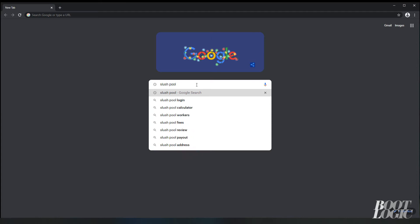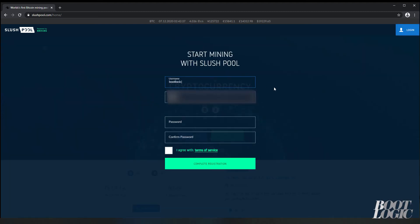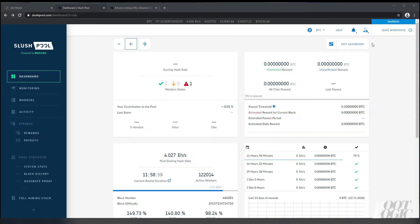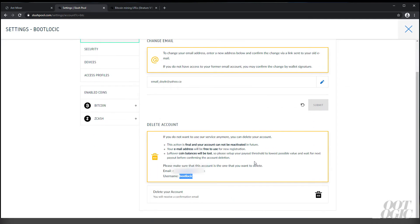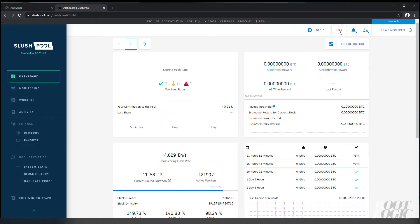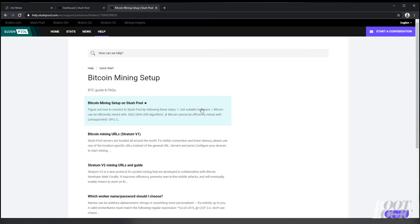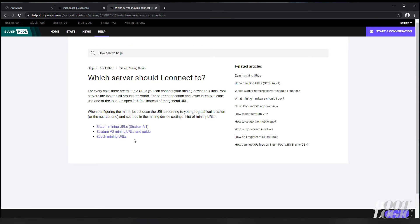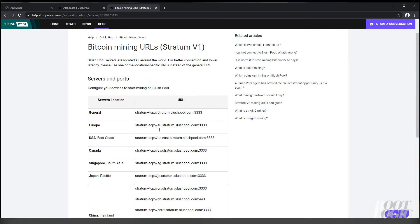One of the easiest pools to get started on is Slush Pool. We're going to search for Slush Pool and enter a username, email, and password. You can verify all this information under Account. Now we need the Slush Pool address for our miner, so we're going to go under Help, then Bitcoin Mining Setup, then under 'Which server should I use?' and select the Bitcoin mining URL. You can choose an address based on your location.